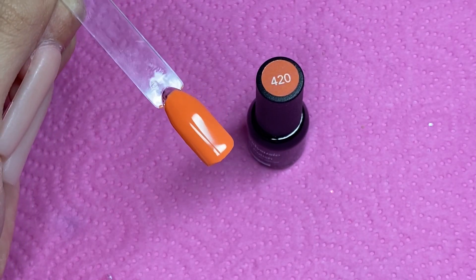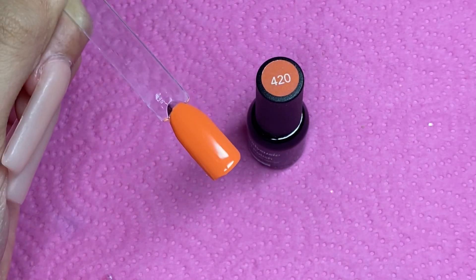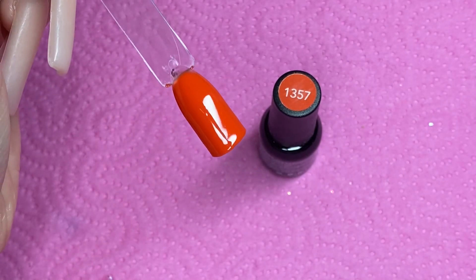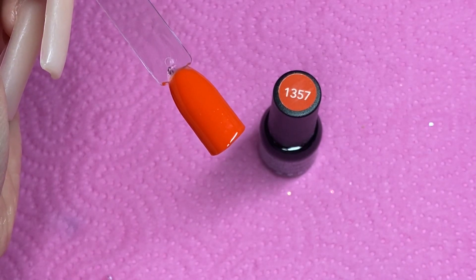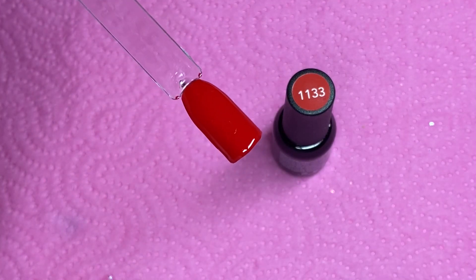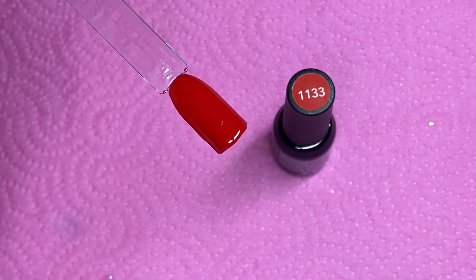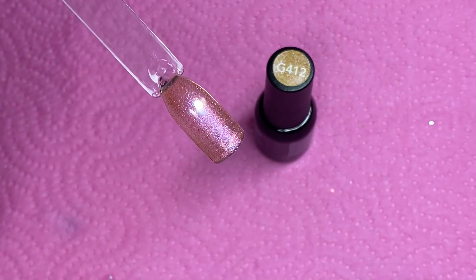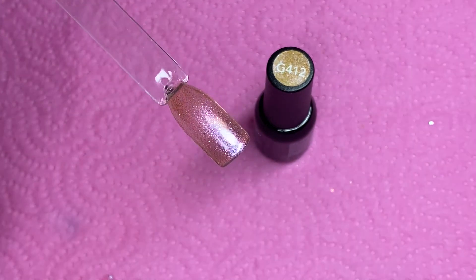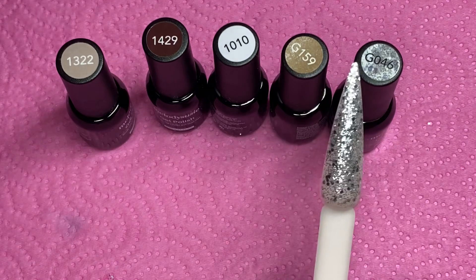Here we are with the oranges — this one makes a perfect Halloween color, and this one is a very pretty red-orange. All of these are really pretty for nail designs; the consistency is super good, not runny at all, so they make for great nail art. Then this one's like a deeper red, and this one is actually super pretty too — it's G412, probably my second favorite out of all of them.